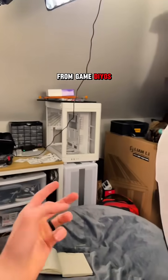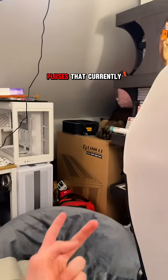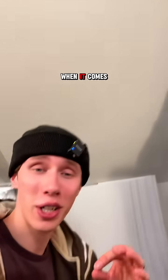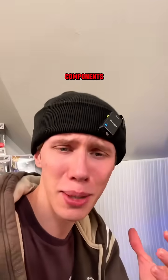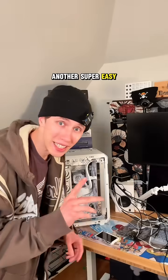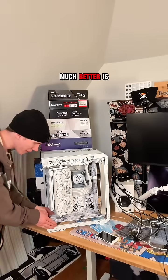A Neso P1 from GameDios. Two Lian Lee V3000 Pluses. That currently is my owner's bed — I can't move that because she will beat me. And I think I have like two or three more in my closet as well. When it comes to building PCs or just PC components in general, cases are definitely my favorite.